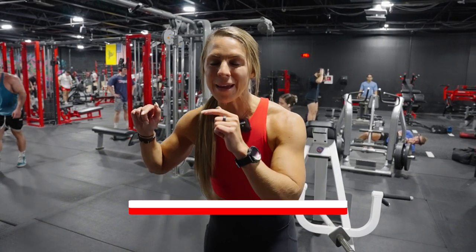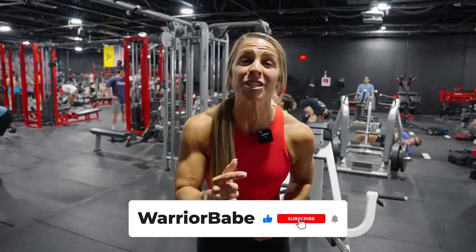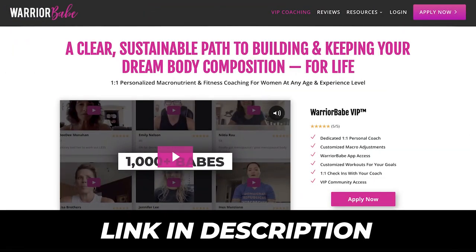Alright, before we get to the next exercise, I just want to interrupt this workout real quick. Make sure to like, comment, and subscribe. If you guys are interested in the Warrior Babe VIP program, check out the links in the description below. Let's get back to it.